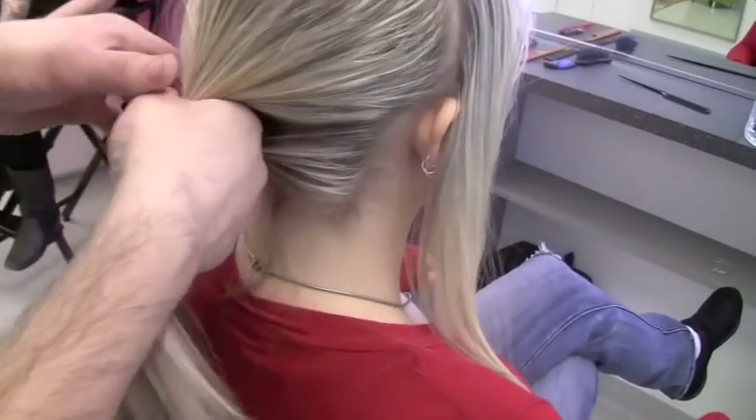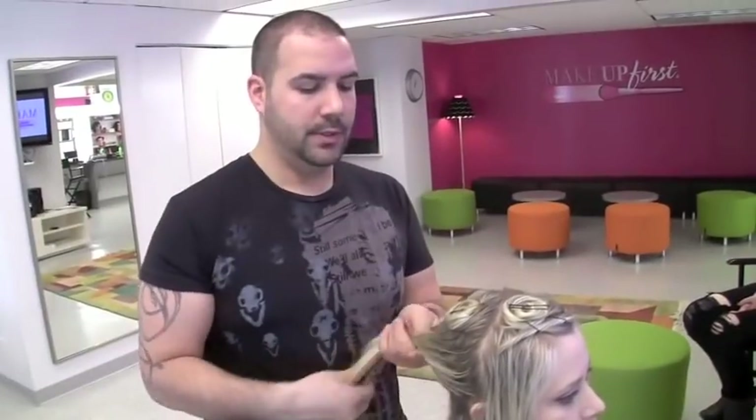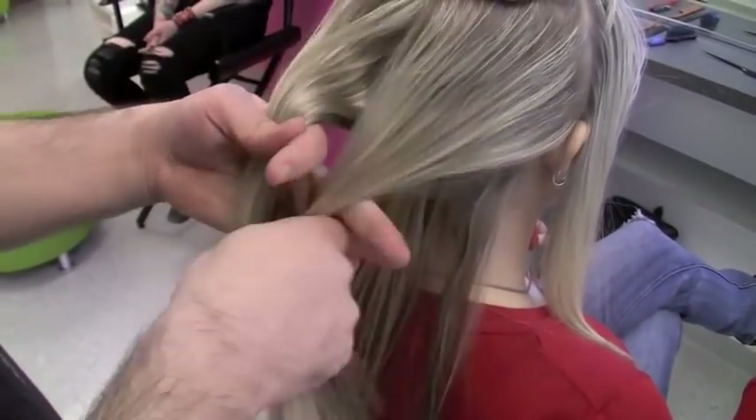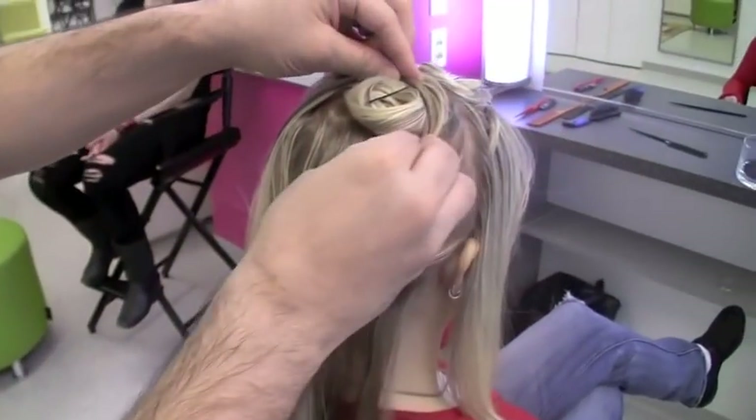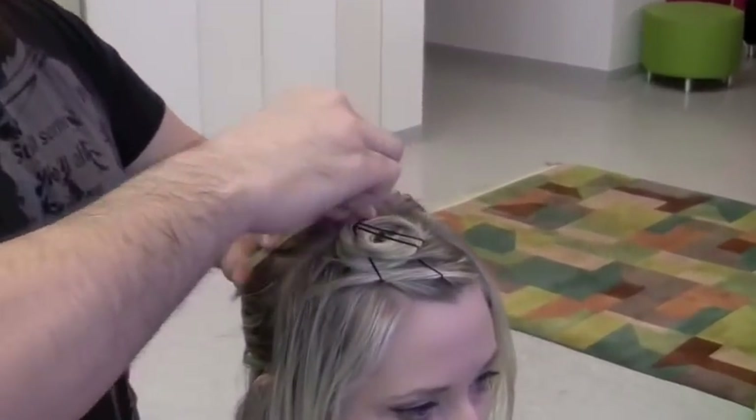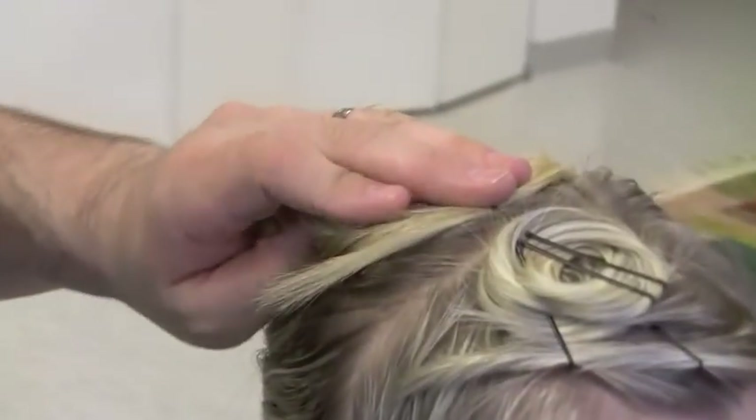Now we're going to take care of all this extra hair in the back. We're going to divide the hair in the back at the occipital bone. Now that we've divided the hair up, what I like to do is split the hair in absolute half, cross the hair like this, and then I'm going to use the hair that's underneath to wrap into the pin curl. And then we're going to simply take a pin and pin this into this pin curl. This will add a really flat area.